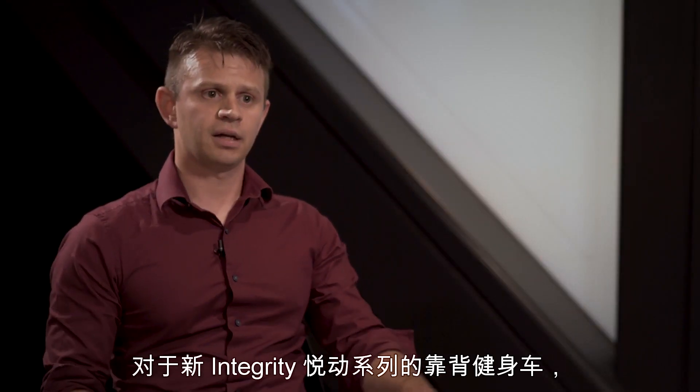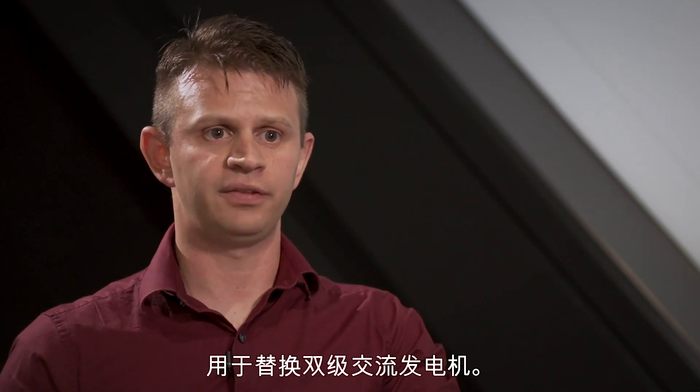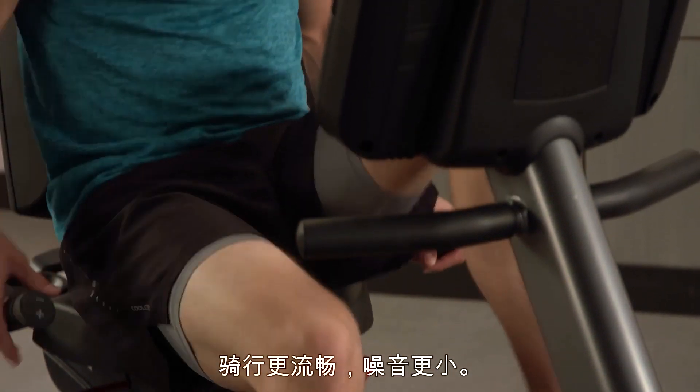For the recumbent bike on the new Integrity line, we have a single-stage generator that's replacing a dual-stage alternator. The benefit from the customer standpoint is going to be a smoother ride and improvement to the noise.